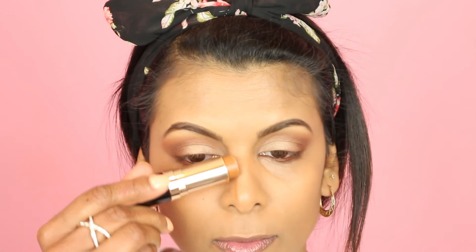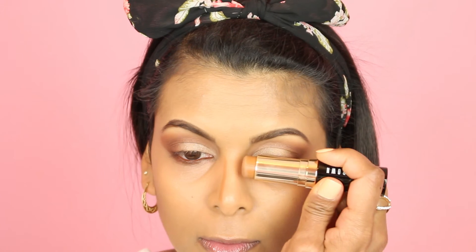For contouring I'm using my Bobbi Brown Stick Foundation in Warm Walnut to contour my nose, a little bit on my forehead, some on my cheeks and jaw.